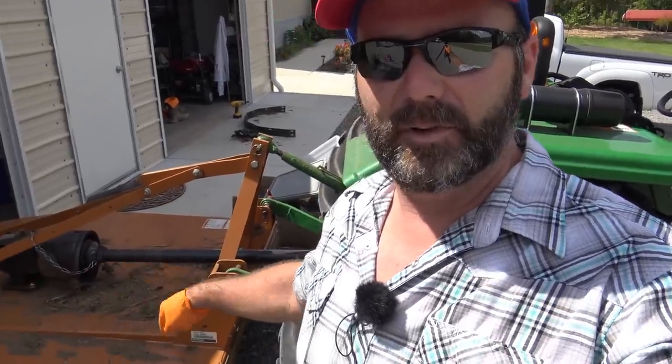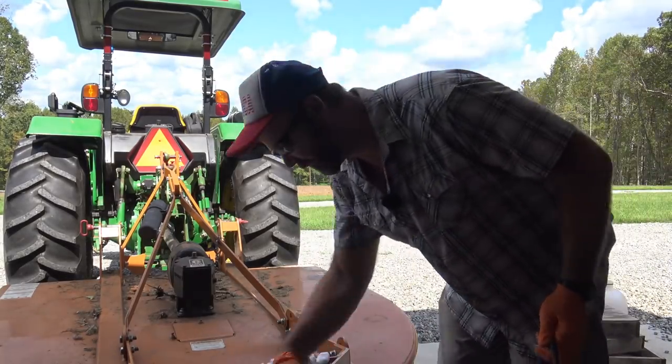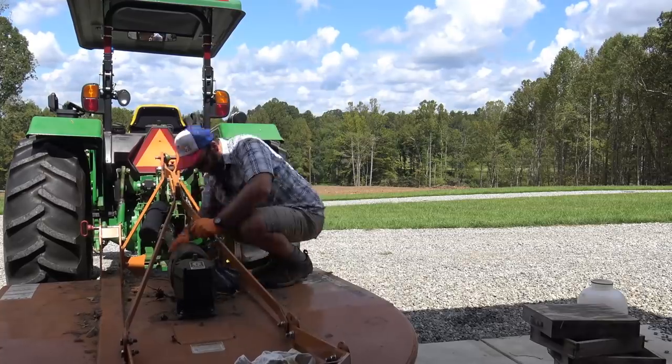One important thing — when you're lubricating your moving parts, when you're lubing your shaft, be sure it's not moving. Make sure that thing's not spinning because you'll break some fingers, break your wrist, or tear your hand off. When I lubricate, I make sure the bush hog is a little bit off the ground so the blade can spin freely if I need to turn the shaft. I keep an old rag with my grease gun so I can wipe off the gun and the fittings before putting any grease in. Always clean your tools after you lube.